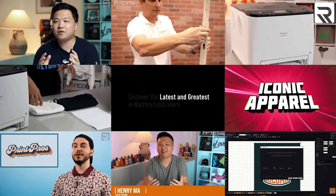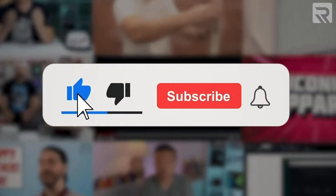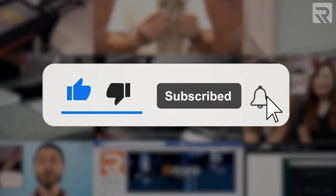If you enjoy content like this, make sure to smash that like button to give this video a thumbs up and consider subscribing to our channel so you keep up to date with new videos about embroidery, printing, and the custom apparel industry in general as soon as they're released.